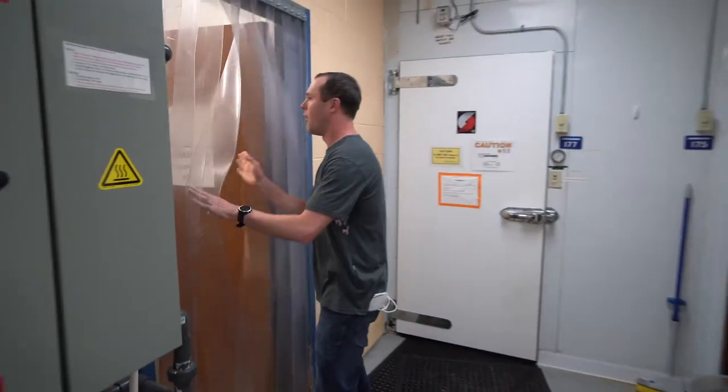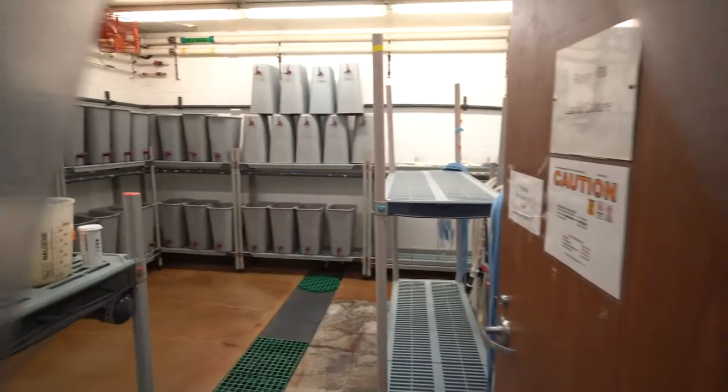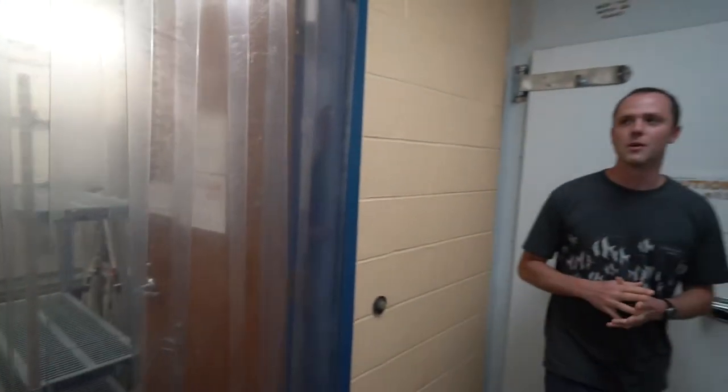This next room here is our larval hatchery room. Each of those 30-liter buckets often contains a single genetic cross or an oyster family. During the hatchery season we have more than a hundred of those buckets going in here, and it's a full-time job just to keep those going so we can rear lots of different oyster families.